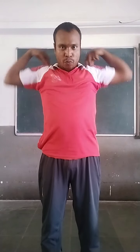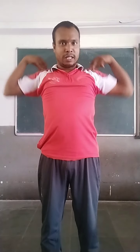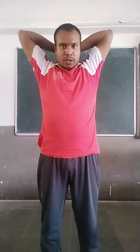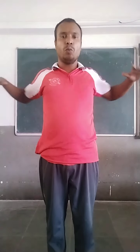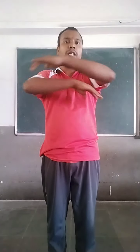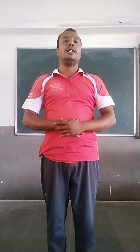Now, open down. One, two, three, four, five. Now, get ready for suspension. How to do suspension? Just observe. Left hand forward, right hand forward. And one, two, three, four, five.